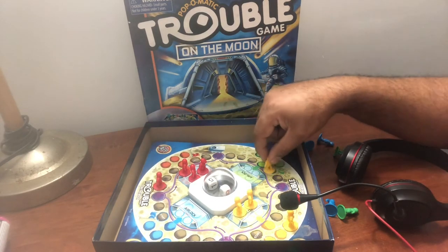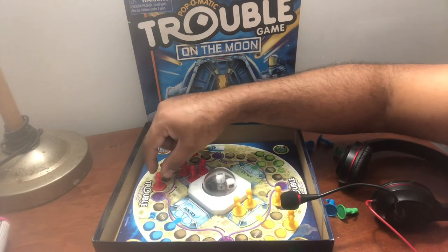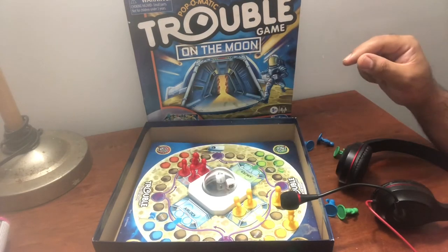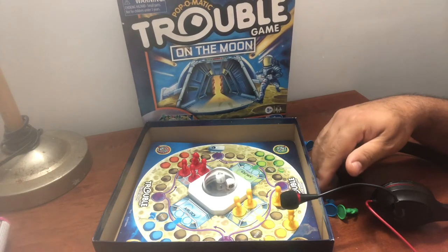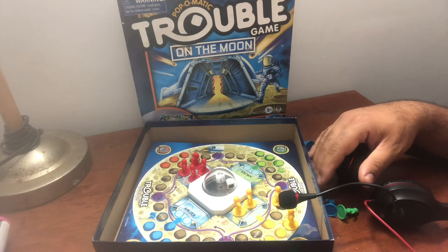5! 4, 1, 2, 3, 4 — game over! Boom. The red won, the red won!